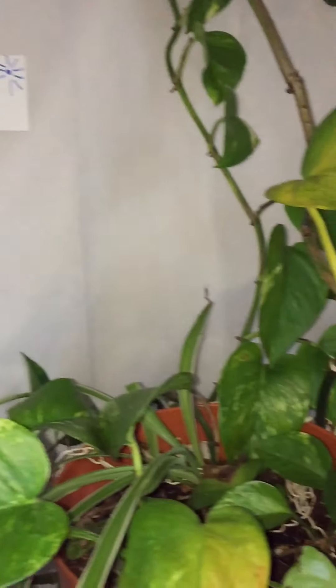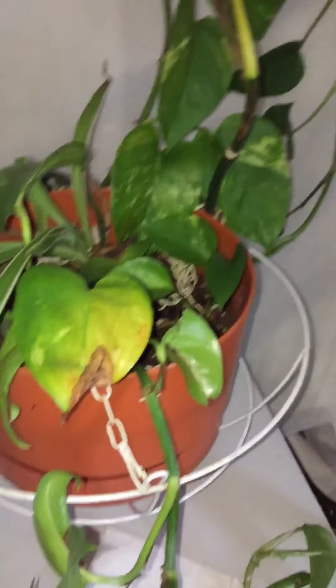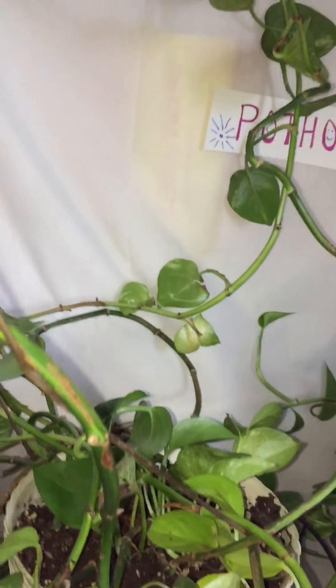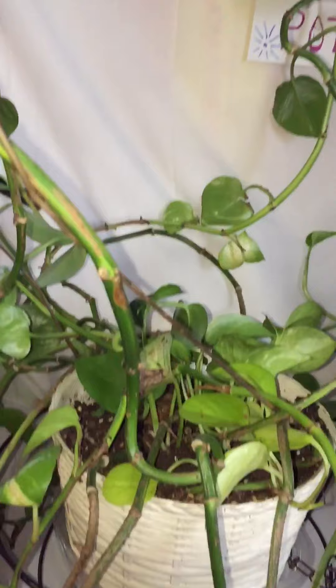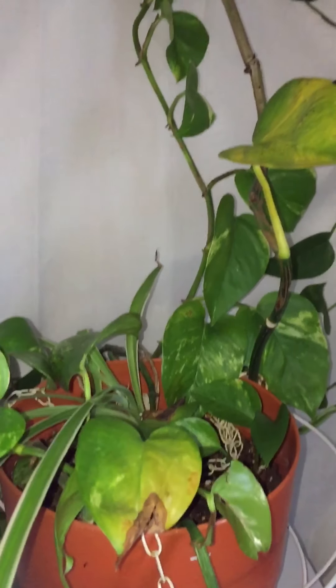It's going to be a lot of work, guys. I know you aren't necessarily interested in the process, but I'll show you how it looks at the end. And of course, I'll probably be sending you some cuttings if you ask. Alright, so yes, that's my pothos plant — wish me luck, I'm going in!